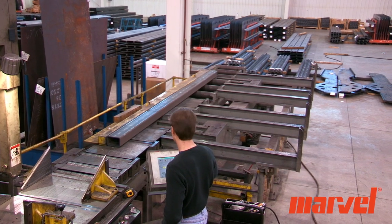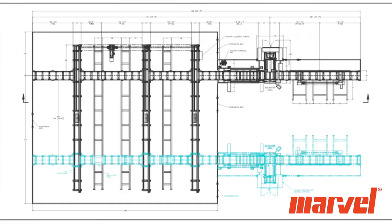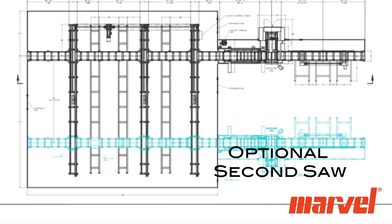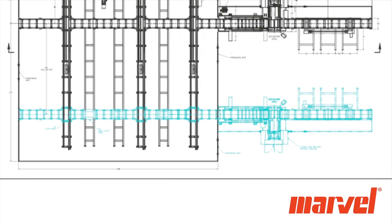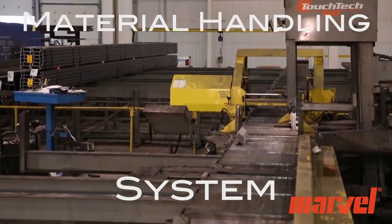All of the system's functions are controlled from the same controller as the saw itself. The system was also designed and built to accommodate a second saw at a later date, at which point the lone cart system could be used to load both saws. A complete material handling system by Marvel.